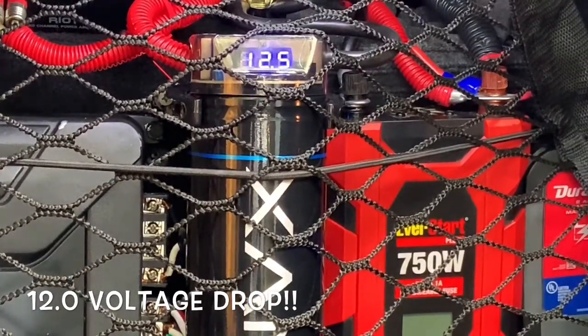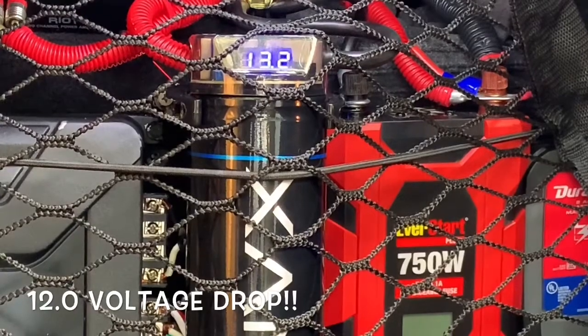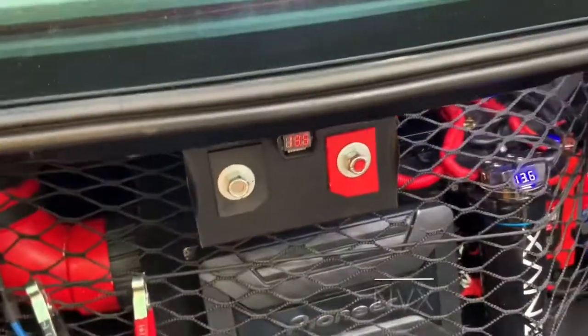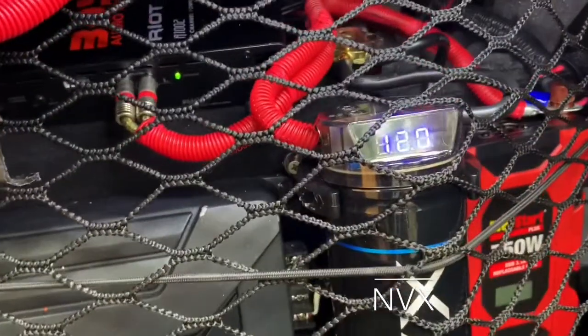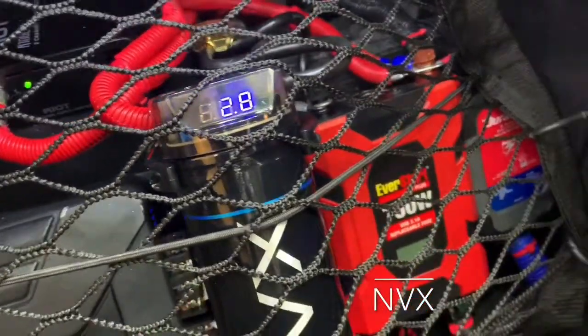Okay, it looks like I still got voltage dropping down to 12. At first it was 12.1. The bass breaks the song, then the bass comes back. That's definitely a pretty good draw — just hit 12. Let's check the built-in meter over here: we're at 12.13... 13.5... just hit 12.5. Still dimming those lights.